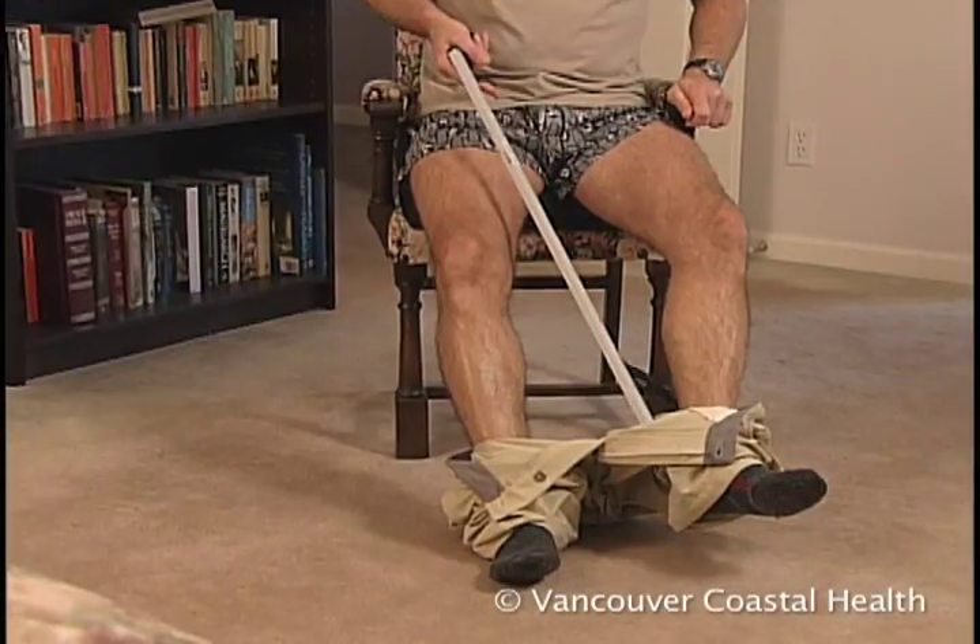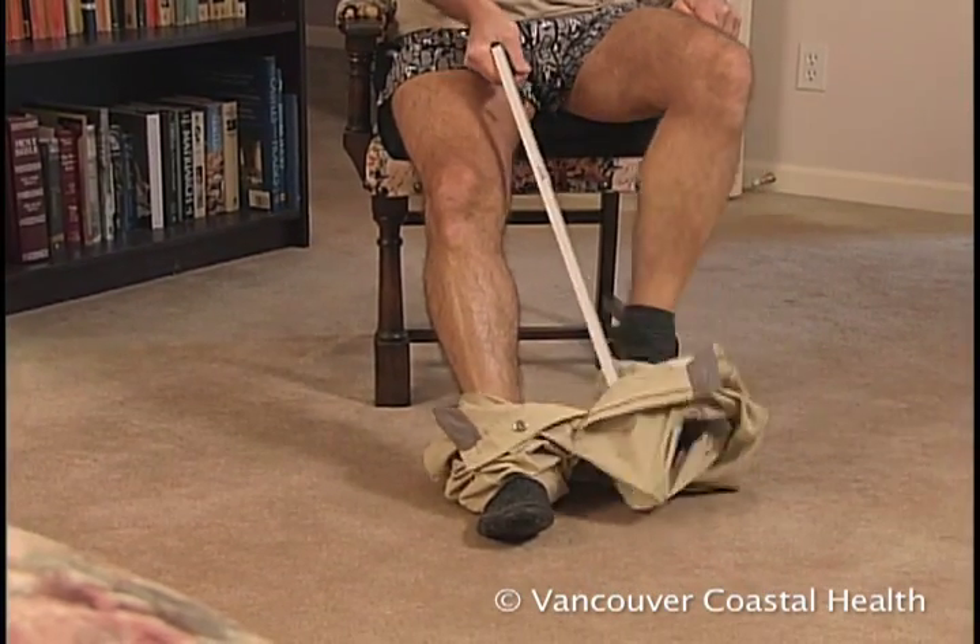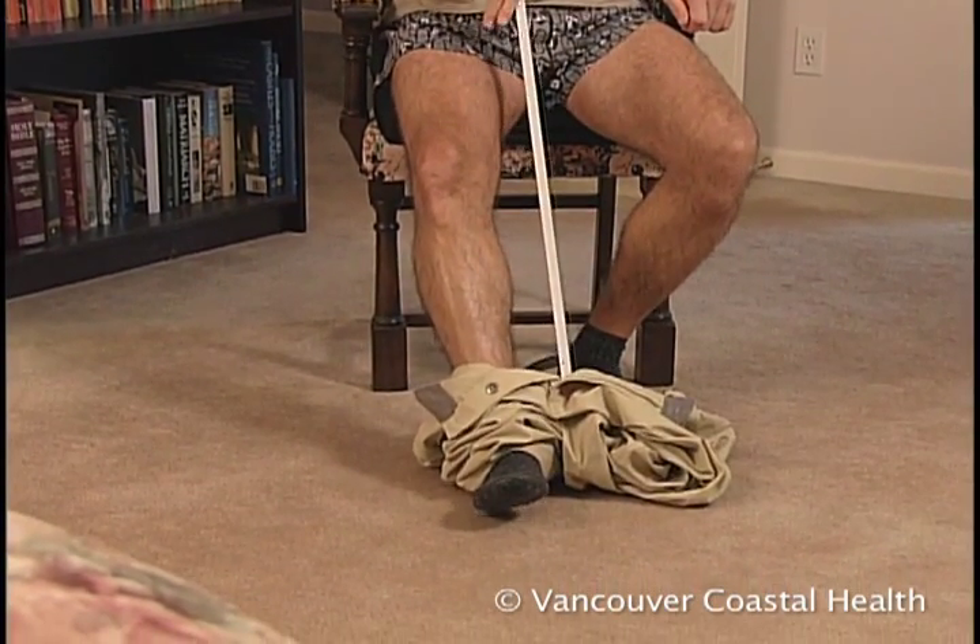When undressing, use your long-handled reacher to undress the good leg first, then the surgical leg.